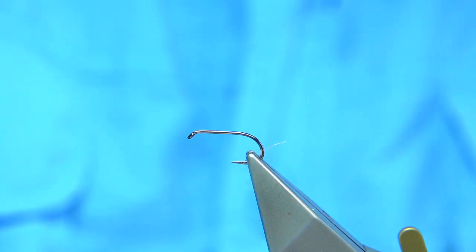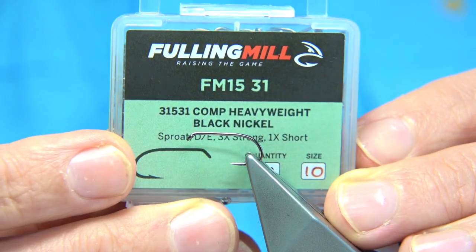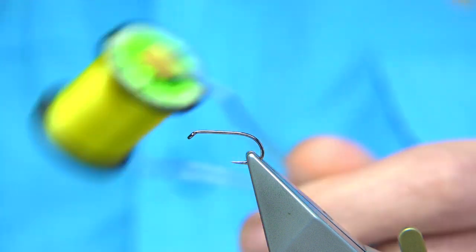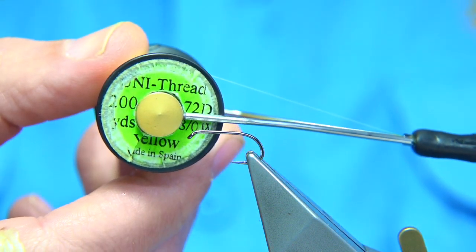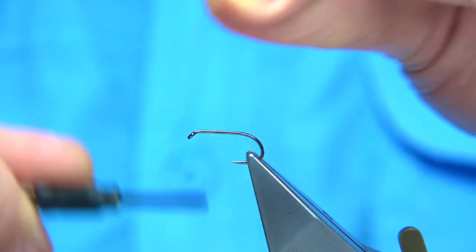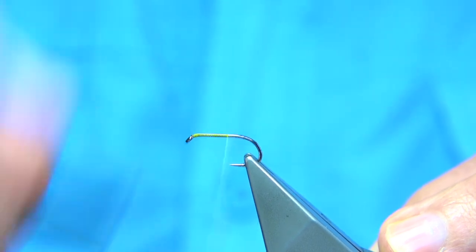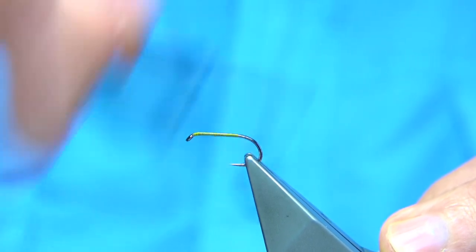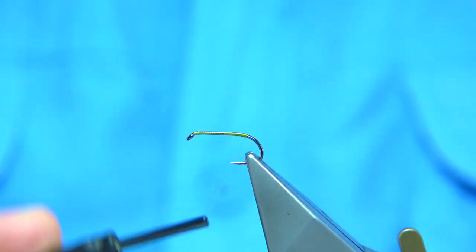It's quite simple. The hook I'm using is a size 10 — it's a competition heavyweight, the black nickel version. For thread, I'm just going to use a yellow thread — you could do olive, whatever — but I'll use just a normal one. It's a Uni Thread 8/0 in yellow. I've waxed the thread. I'll start at the eye and just quickly run it down to make a nice base of thread down for your body and materials. I take it to the point, just before it goes round the bend, then remove.